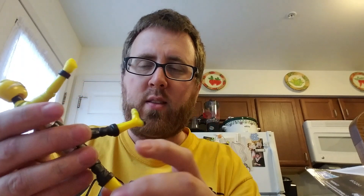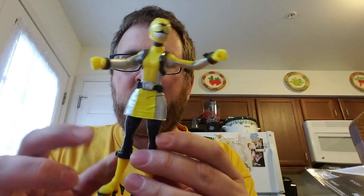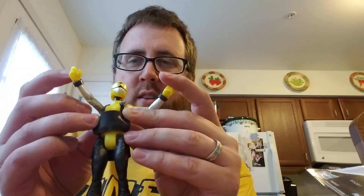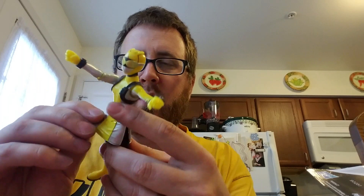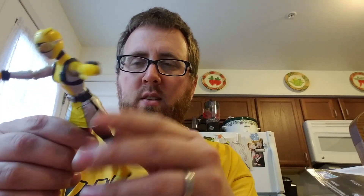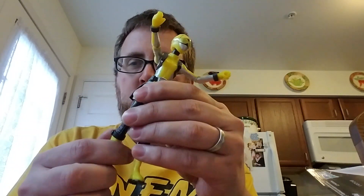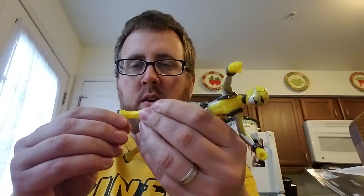Now the problem with all girl Bandai figures was the legs would not move because the skirts were made of hard plastic. This is not hard plastic. You can move the upper skirt — it's loose — which makes it very cool. Knees go up and down and they also turn. No feet, but all this articulation means you can do lots of posing for a cheap figure.